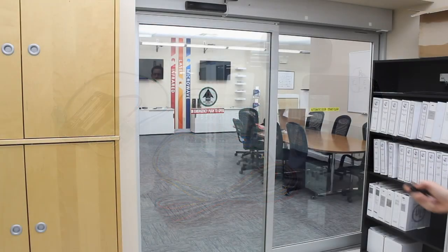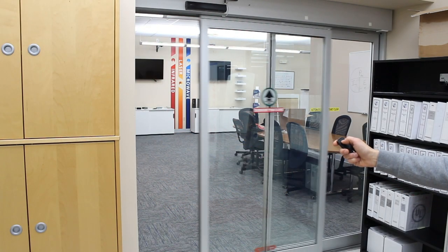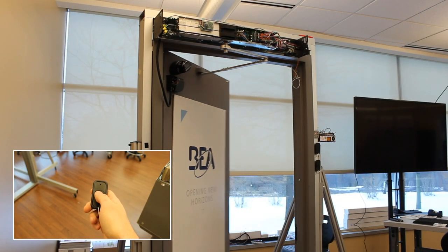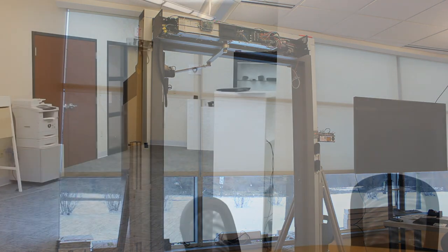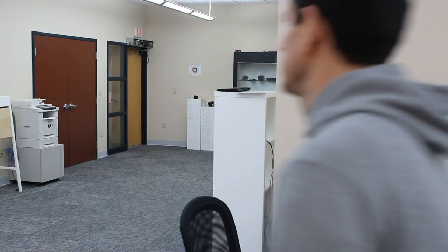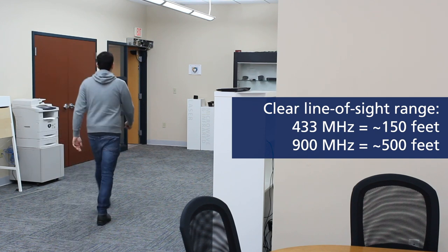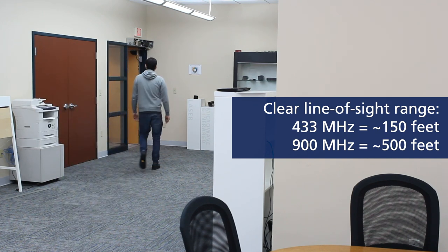BEA's 900MHz compact transmitters and receiver allow for wireless activation of any door control. 900MHz wireless technology provides greater line-of-sight transmission distance than legacy wireless frequencies.